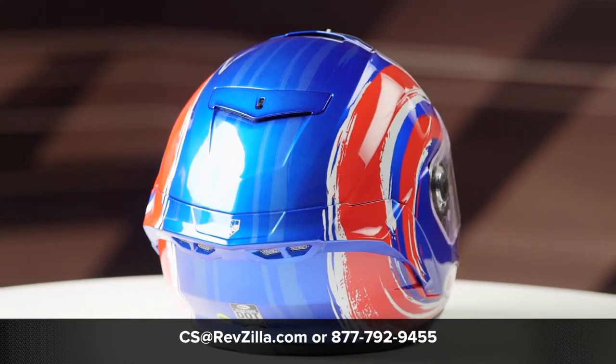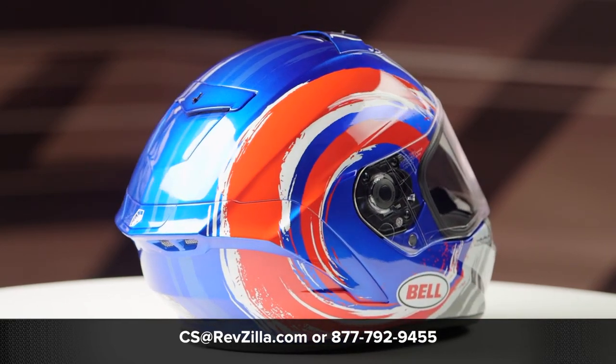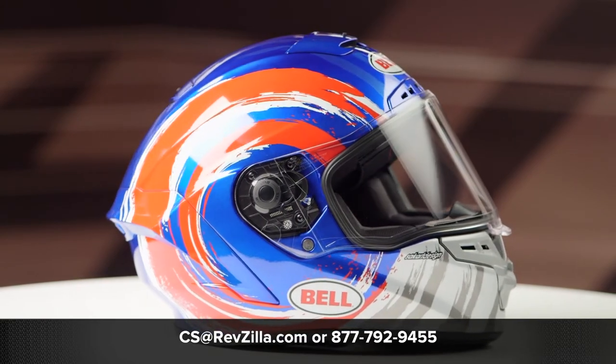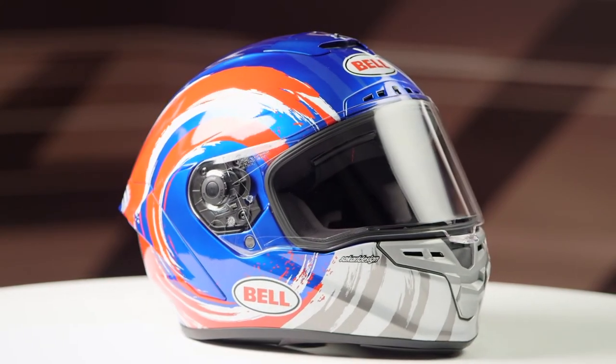If you want to learn more about the Bell Star MIPS helmet, click the info button and head to RevZilla.com, where you can watch the detailed breakdown video where we rip apart the helmet to give you all the fun facts.